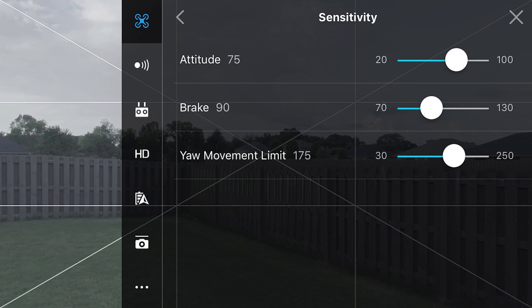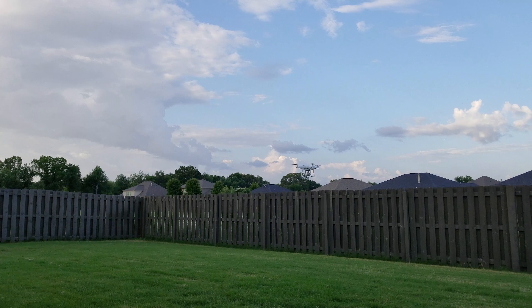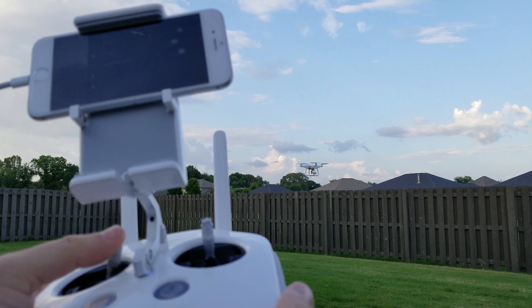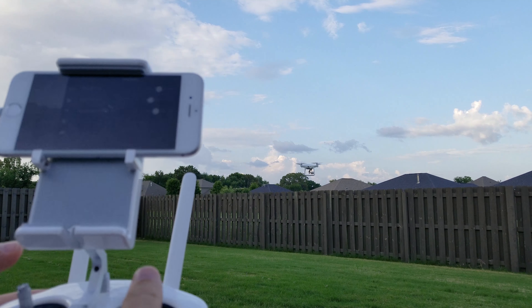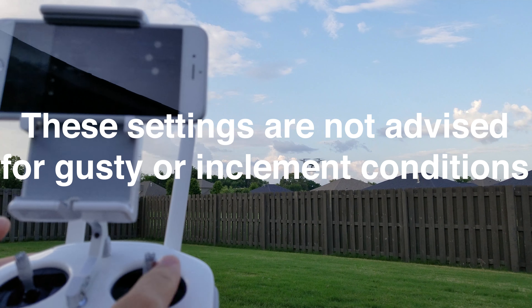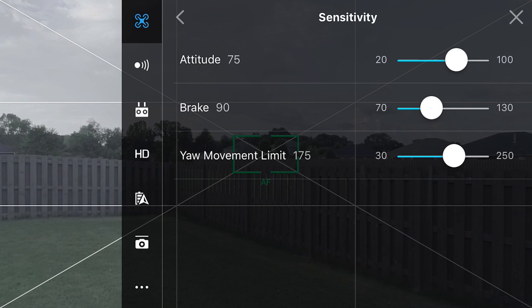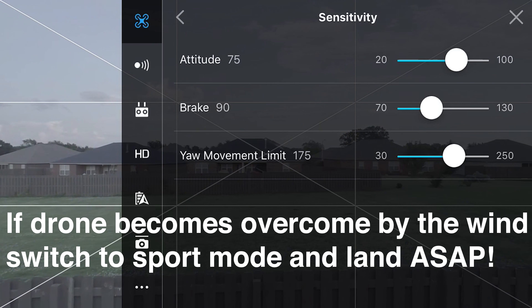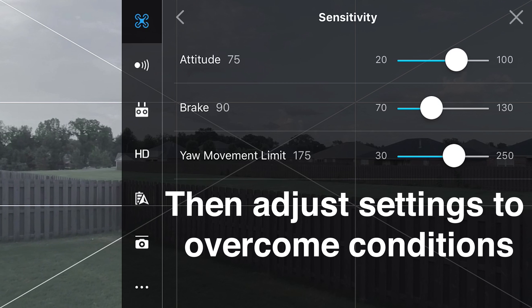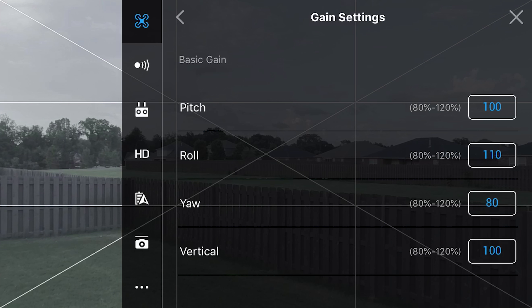For yaw movement, I keep it around 175 because yaw is one of the things I like to keep fast, just in case you're going a little too hot into a clip and you want to be able to speed up the yaw. The controls are pretty dumbed down here, and this is all for cinematic flying — for stable, smooth, nice, easy reveals up and over the fence, up and over the tree, up and over a mountain range, just nice and smooth. That's sensitivity.